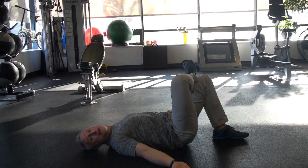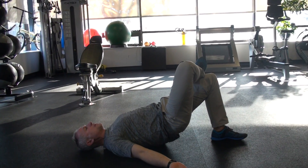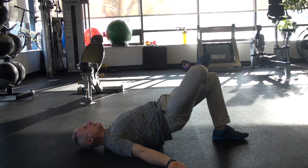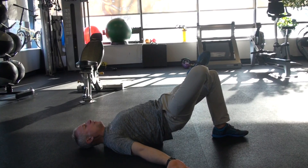Instruct your young athletes — or again, adult, this is good for you as well — lifting the hips off the floor. We don't want to arch from the back. Think from the hips, push the foot through the floor. And you can press that right knee away from you.